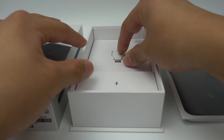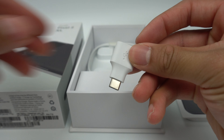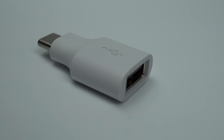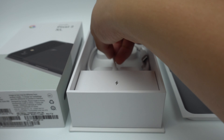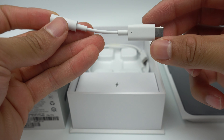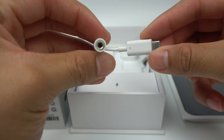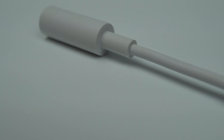Setting that aside, we see a USB-C to USB Type-A adapter. This will allow you to easily transfer all of your information from a previous device, whether it be an Android device or an iPhone. Now, we can see that Google has included a USB-C to 3.5mm headphone jack adapter. As you probably already know, Google has elected to go the Apple route and eliminated the headphone jack on their new devices, so now you'll have to use a dongle like this to use wired headphones.